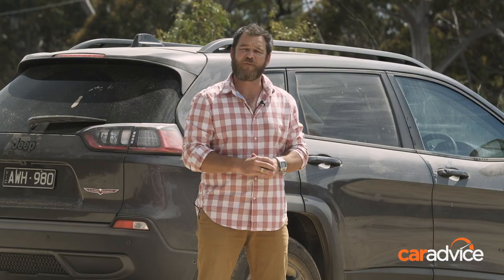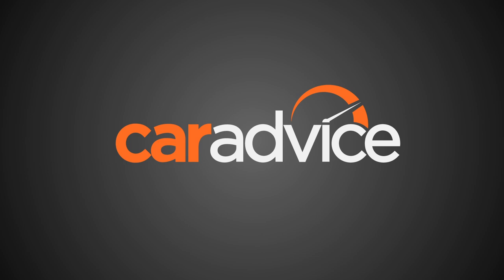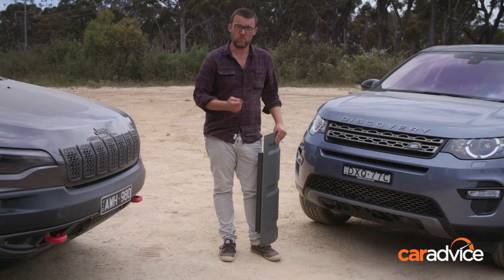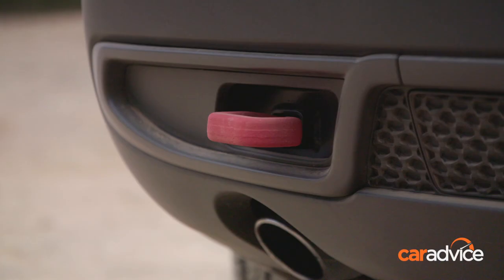But how far can a soft-roading SUV really go off-road? Before you head off-road, it's important to know where you're going to be recovering your vehicle from if you do get into trouble. This Jeep on the front here has two big recovery points on the front and one big red one on the back too, so they're pretty hard to miss.